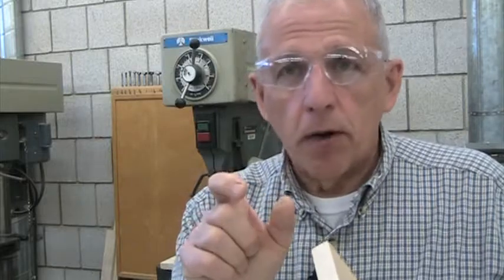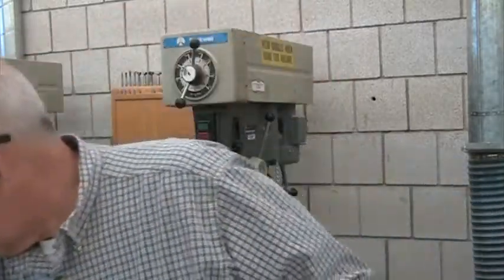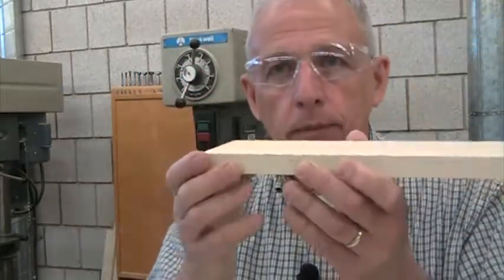You want to clamp your work to the drill press table if accuracy is extremely important and you need that hole at a perfect location. If the piece of wood is really small and you'd have trouble holding it, take a pair of parallel clamps and hold it that way — it gives you something bigger to hold on to. For a very large drill bit, as it comes into the wood it's much more likely to grab and spin the wood out of your hands. Large holes should be clamped, and also if you're drilling at an angle, the wood needs to be clamped.